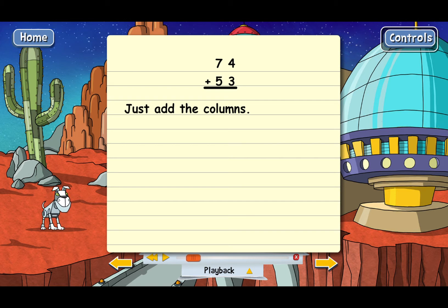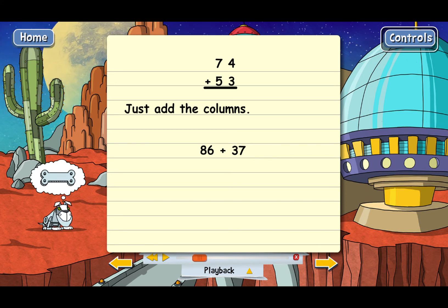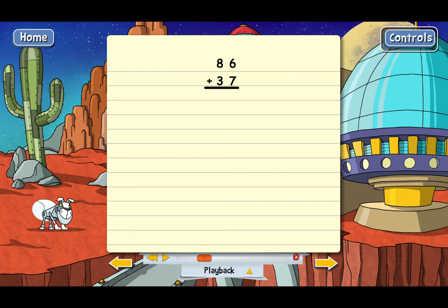But some long addition problems are a little tougher. Let me show you one and we'll go through it. We've got 86 plus 37, and the first step, as always, is to put the numbers on top of each other. Everything's got to be lined up — ones over ones and tens over tens. And now we just need to add the columns again, starting with the ones column.